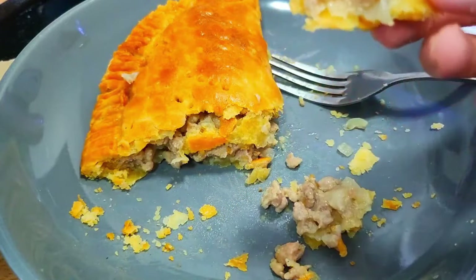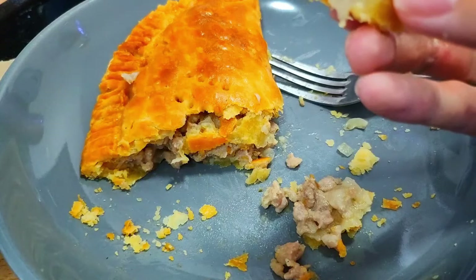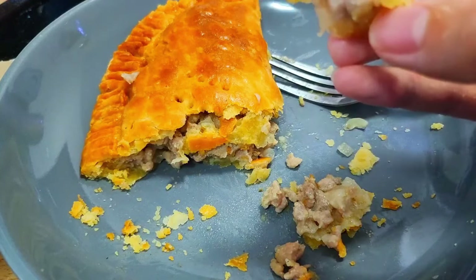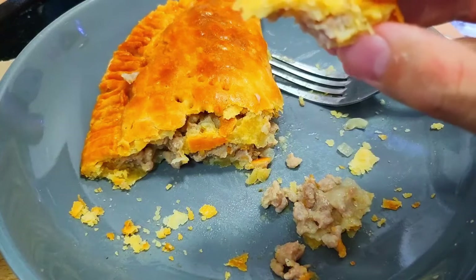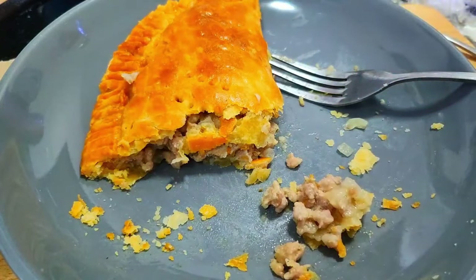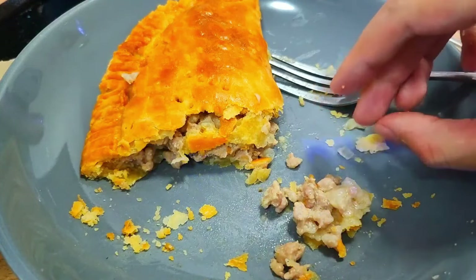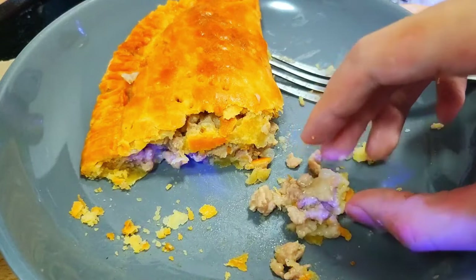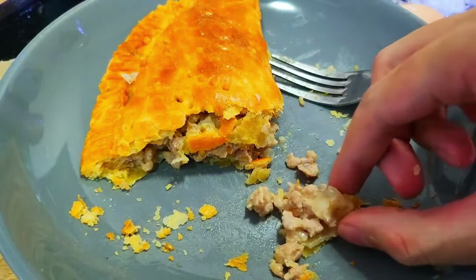So the trick to make flaky pastry was: use cold hard butter. Don't squish the butter into the flour until it disintegrates — it's got to have lumps of butter in it. Use ice cold water. Fold it a few times but don't over-squish it. When I made the apple pie I squished the pastry as much as I could until there was no visible butter, and it just came out like a hard, brittle biscuit.